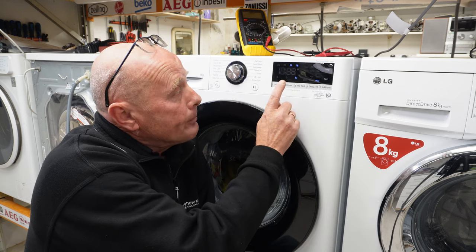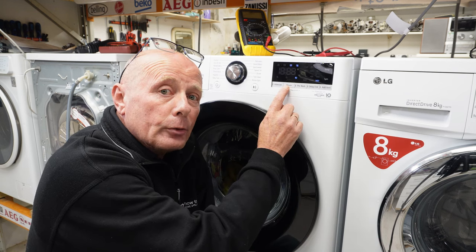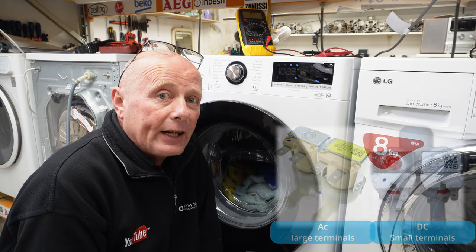Hi, welcome to How to Repair. Have you come back to your washing machine to find out you've got an IE error code, or sometimes misinterpreted as 1E? Don't worry, it's a simple fix, but there's an important notice to all people who've been watching other videos.